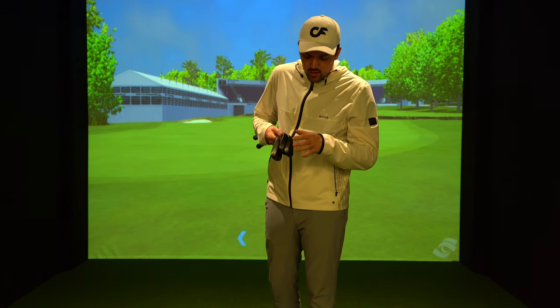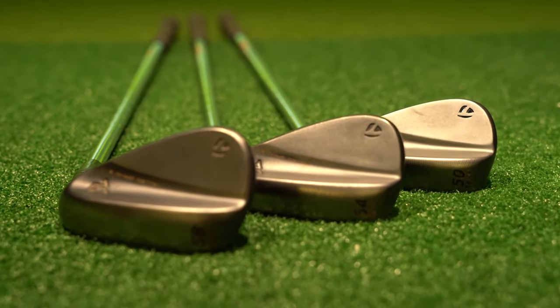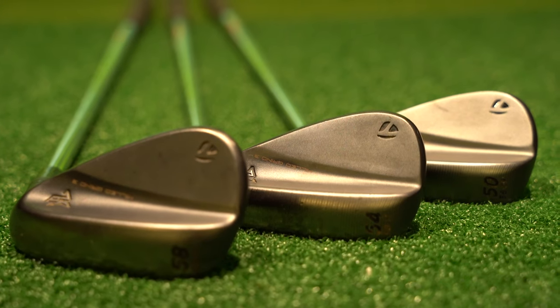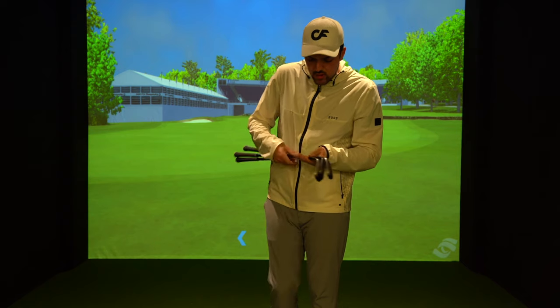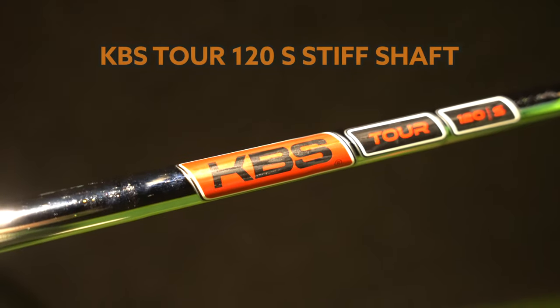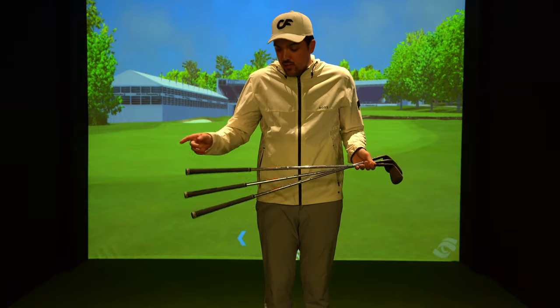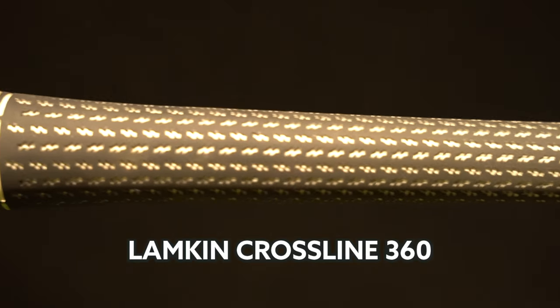Many of you have already seen these wedges — I got them at the back end of last year. These are the TaylorMade MG3 satin black wedges in a 58, 54, and 50 degree, all in the same grind. I haven't changed the grind throughout, and the shaft is the KBS Tour 120S shaft — same as in my irons. I've got the TaylorMade Lamkin cross line grips.